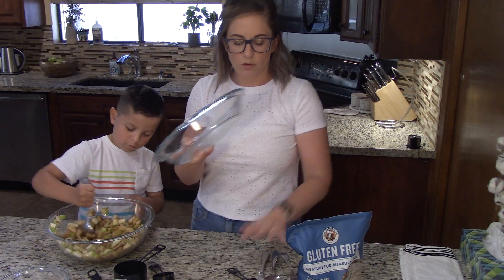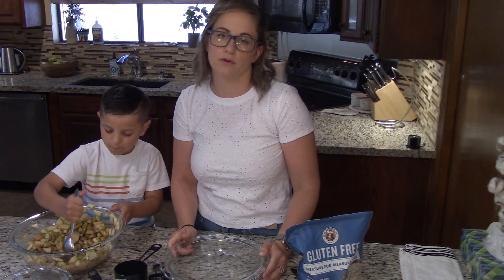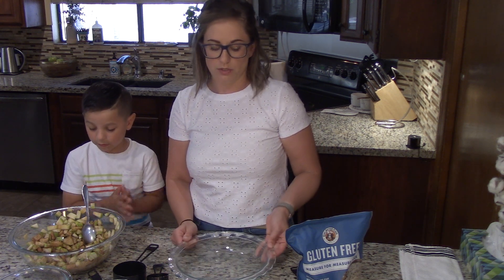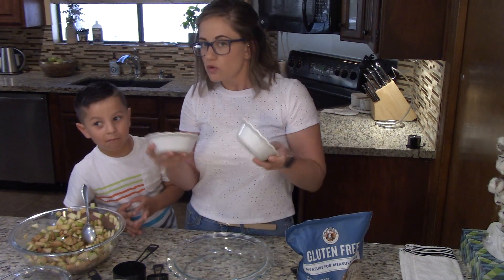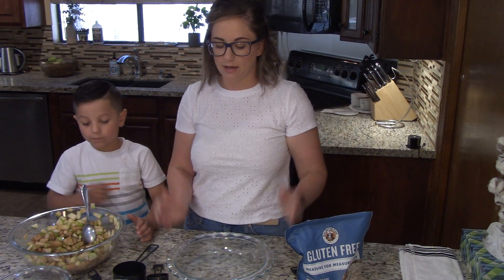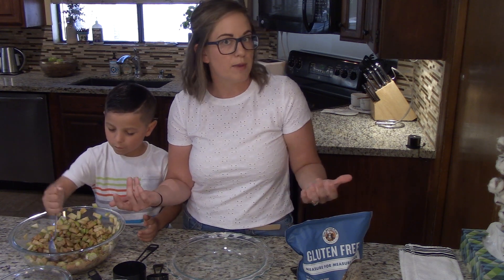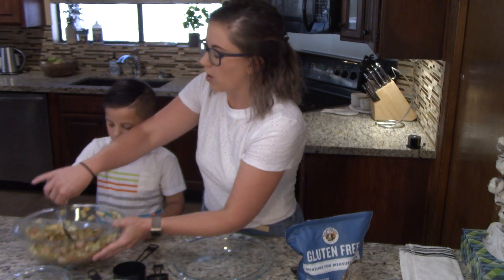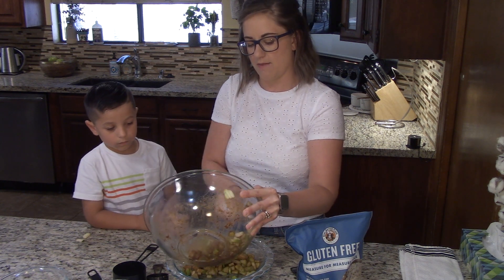In the meantime, while Ridge is stirring, I am going to prepare our pan. You need to think about what kind of pan you want to use. We're going to use a regular pie pan today. The other option is to use individual little pie pans. I have also made this recipe in a square 9 by 9 brownie pan and it turns out wonderfully that way too. Once we have the apples all mixed together, we're going to put them right into our pie pan.